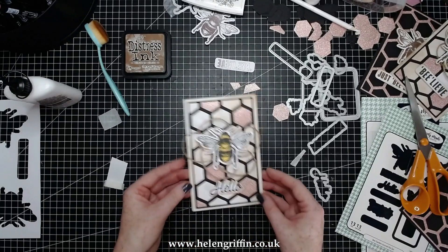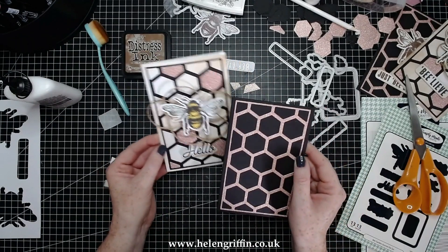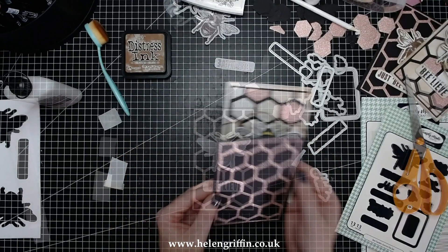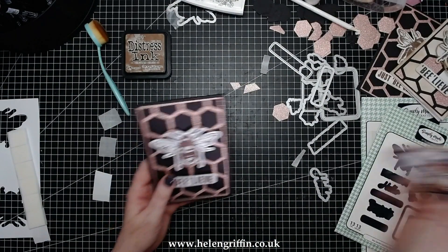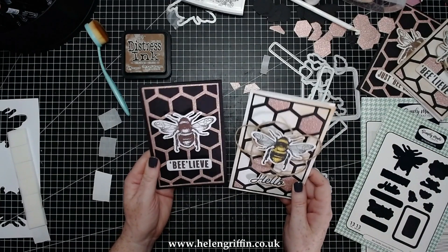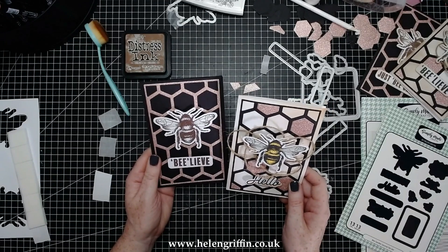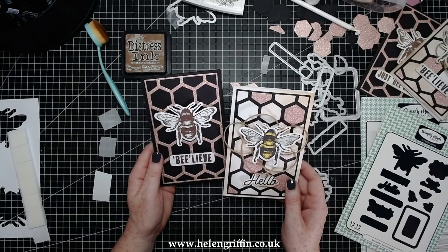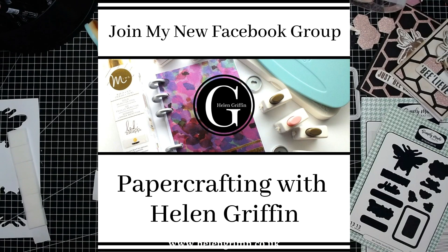And there we have it — our beautiful card! I'm just going to quickly finish off this one too; it's going to be so simple with just some foam pads. Here are today's finished projects — these are absolutely stunning, I love these. I can't wait to get some photographs, it's going to make an excellent thumbnail. When I share these on social media, you can find me under Helen Griffin UK, and I also have a Paper Crafting with Helen Griffin group. All links will be down below.